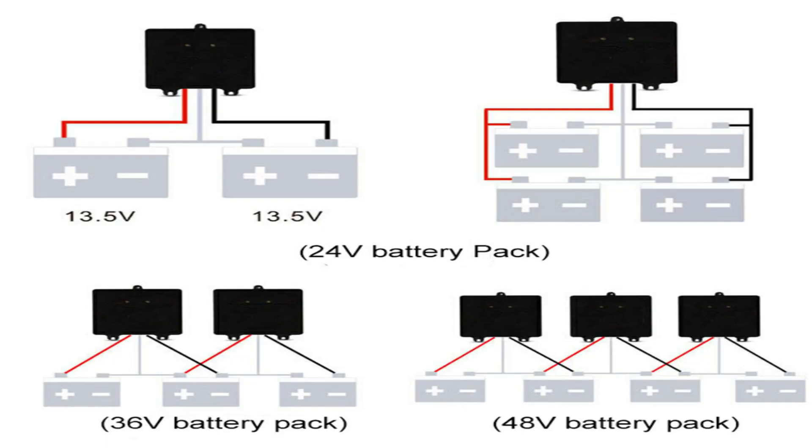We have battery management systems for 24 volts, 48 volts, 36 volts, and above. I'm going to show you on my system how these connections are done. For this particular one we have the 24-volt system, and under the 24-volt system you should know that a minimum of two batteries will be connected.